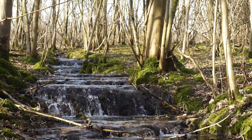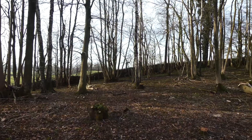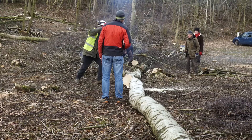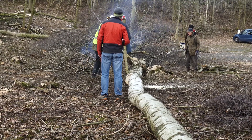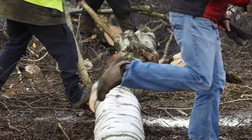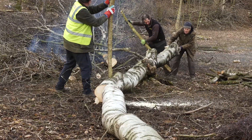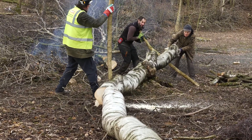Here today we're working with a community wood share group. We're in Low Parkwood, which is a National Trust site just south of Kettle. My relationship with coppice here is really a way of introducing and involving local people in woodland management, in particular traditional coppicing.